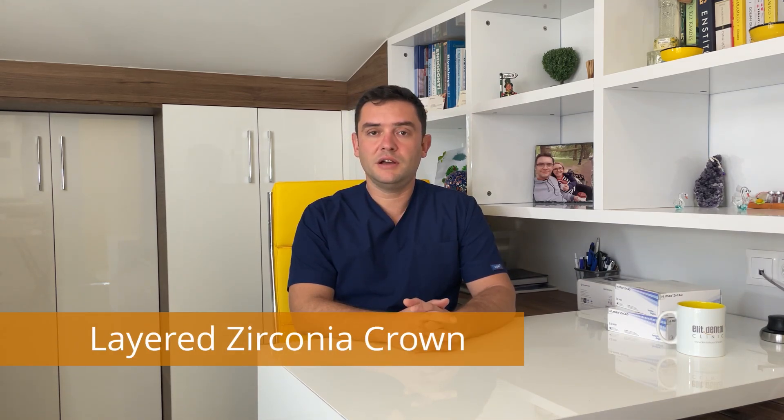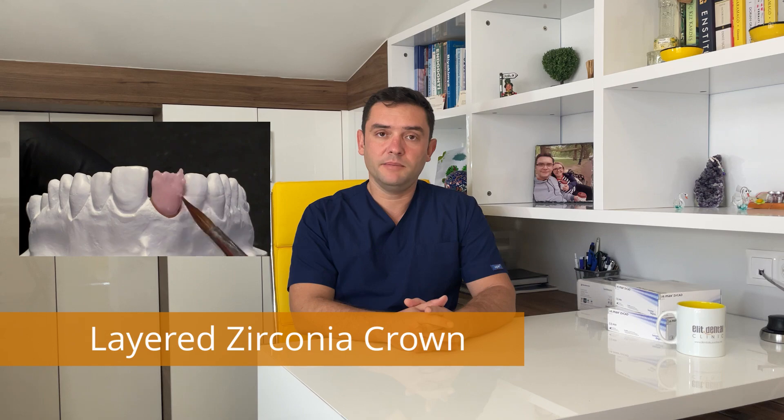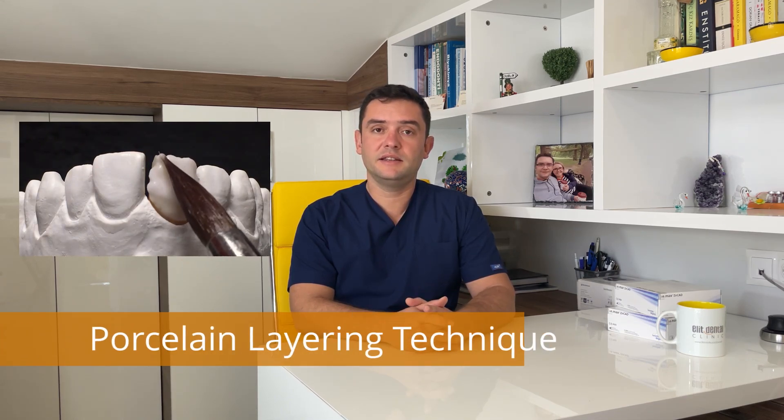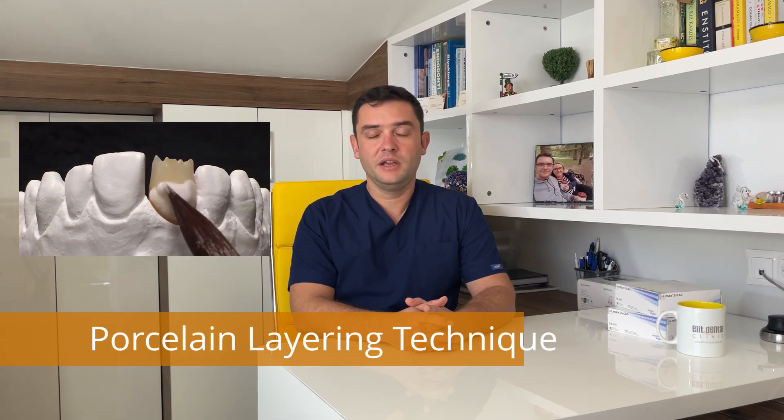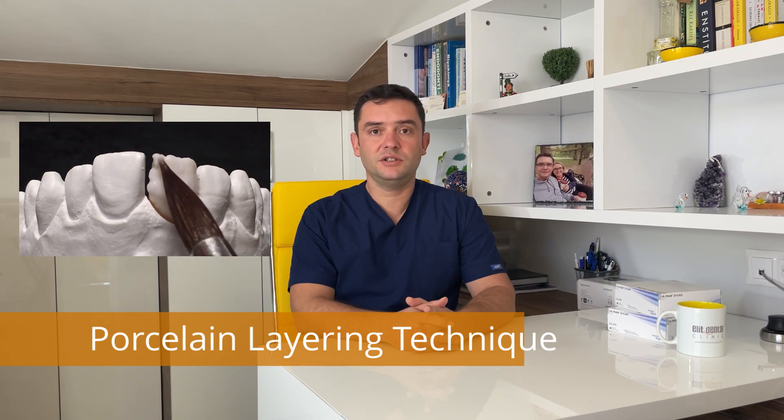Layered zirconia crown is the older one. We have been using this crown almost for 20 years. At this crown type, we use a porcelain and zirconia layer combination. Zirconia material is used as an infrastructure at these crowns, and then this infrastructure is covered with a porcelain layer. The zirconia material used as infrastructure is not suitable to make a full crown without a porcelain layer.